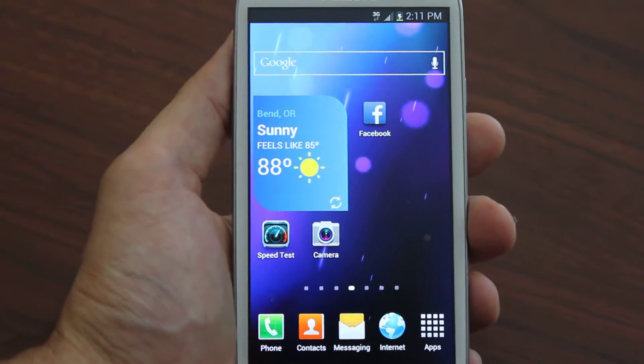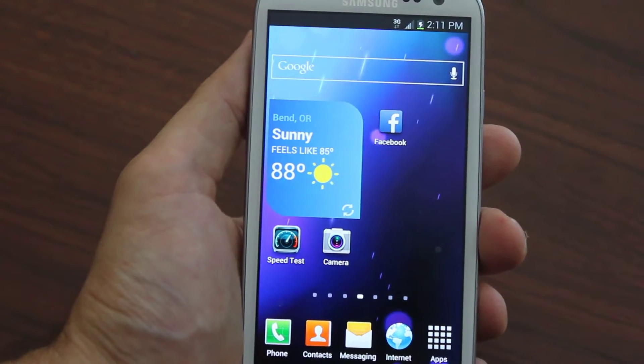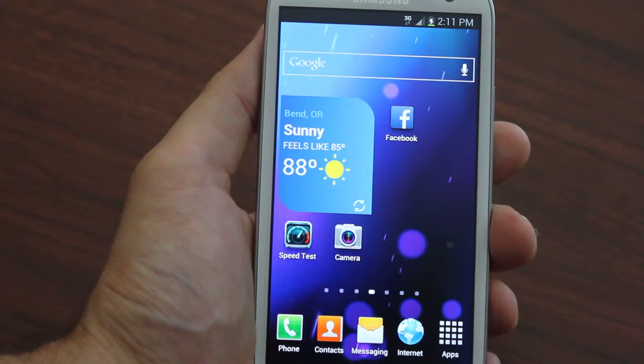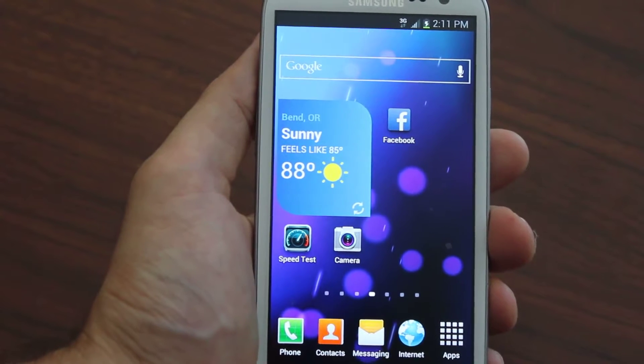Hey, what's up everybody! Today I'm going to talk to you about flashing your Samsung Galaxy Tab 3 over to Boost Mobile. The best site to do that is galaxy2boost.com — we provide everything you need. It's a complete guide with all 1080p HD videos, step by step, with everything you need.